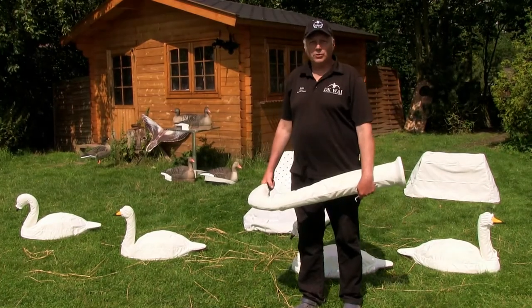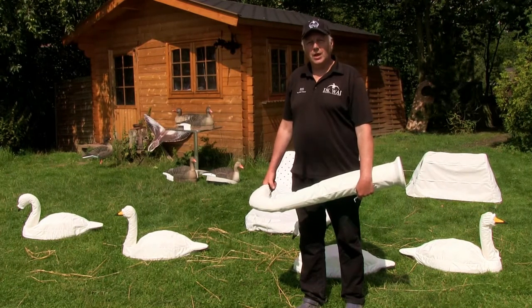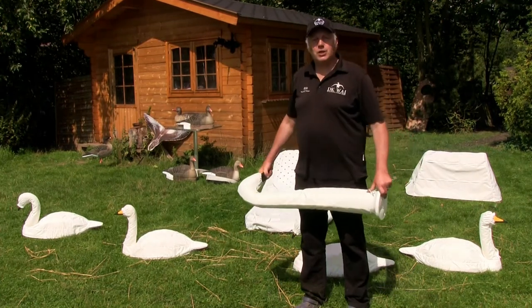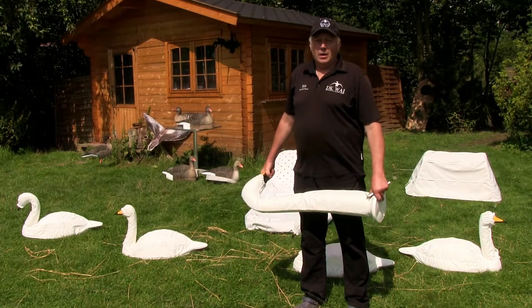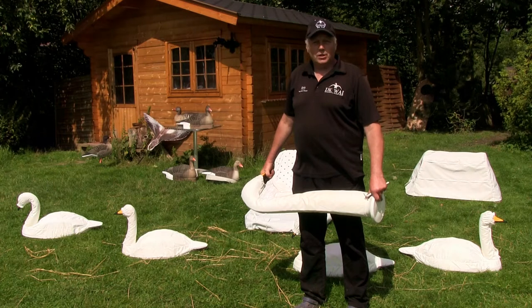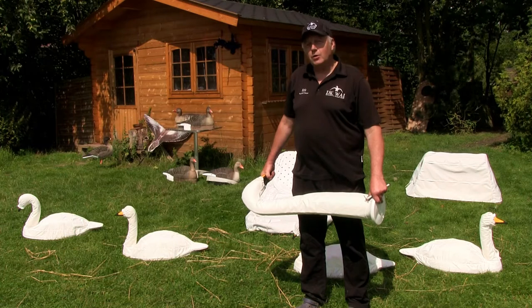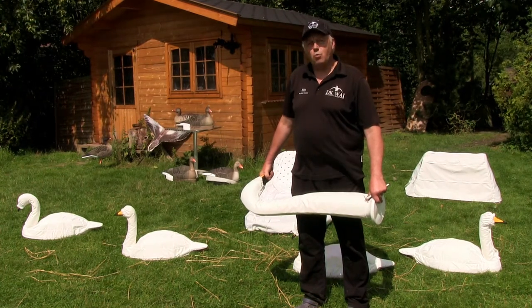Hi, I'm Erik Paulsen from DK Waterfowl Archery Import DK Way in Denmark. I'd like to show you a perfect setup for goose hunting in the winter time. Later in the season when it starts getting really cold, there's not much to conceal yourself with on the field. It's actually a better idea to conceal yourself as a swan.